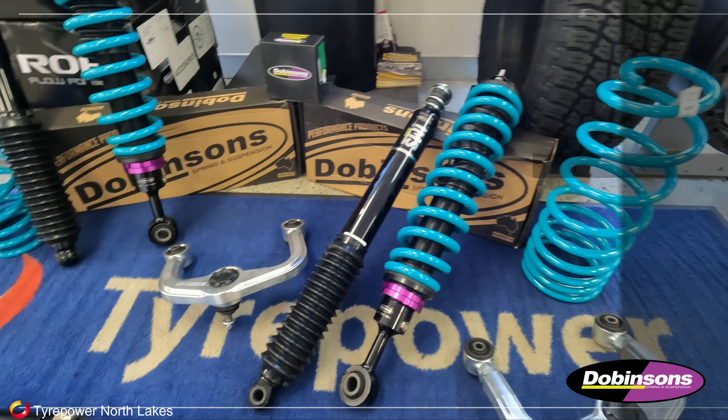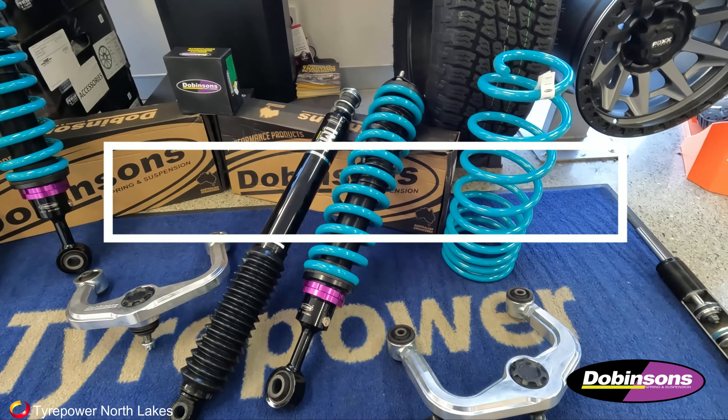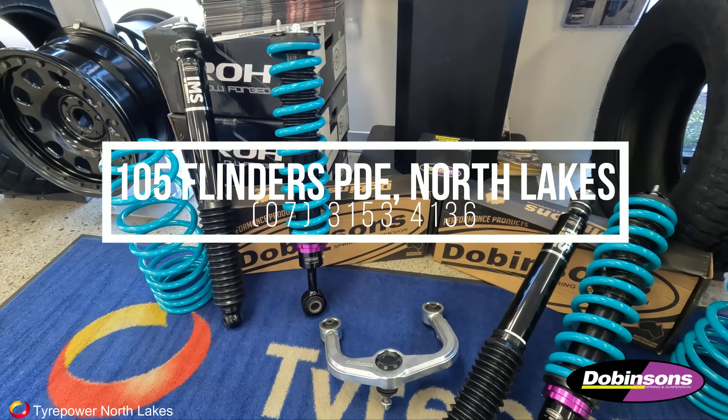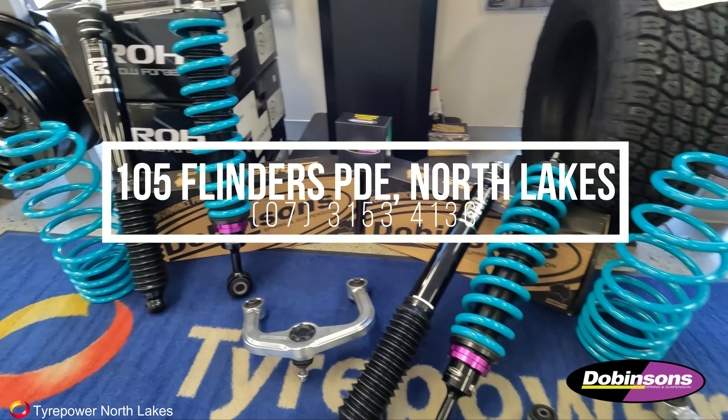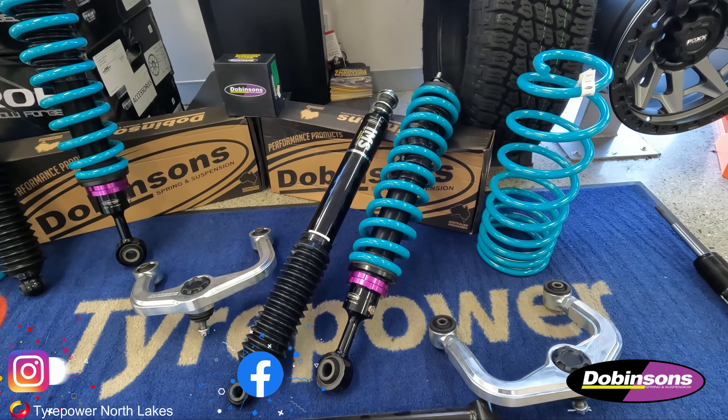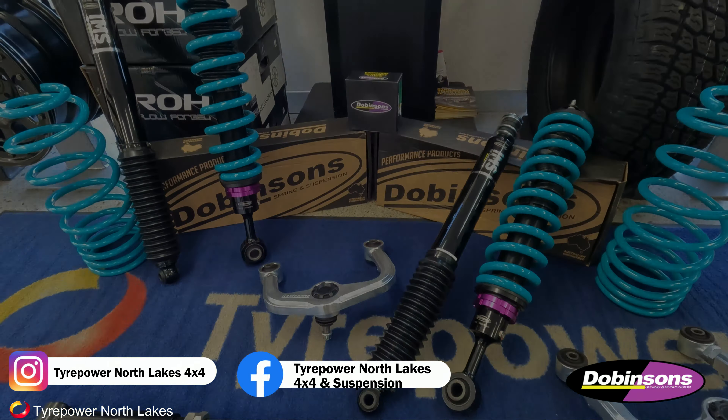In stock guys, ready to go — come down and see us or give us a call. We're at 105 Flinders Parade in North Lakes and our number is 3153 4136. We'll get your 300 looking good and riding well. Thank you.